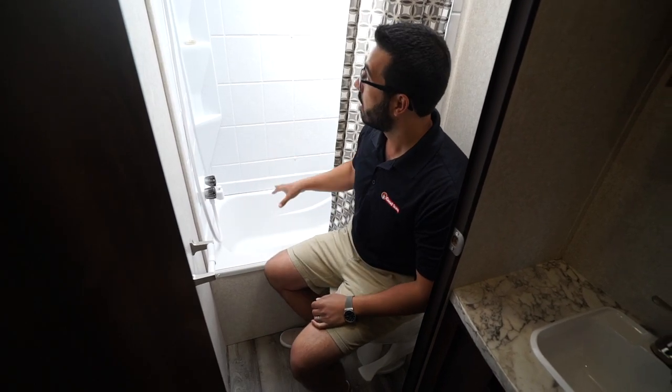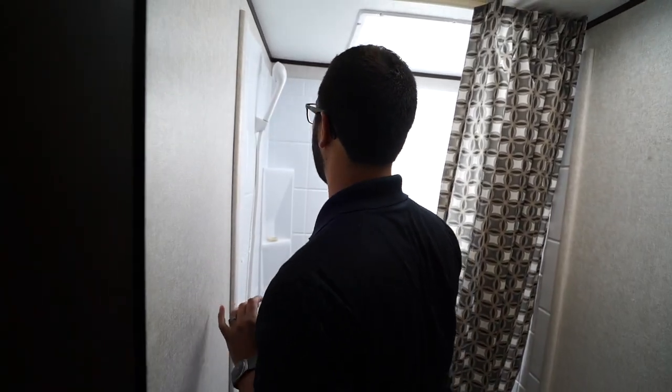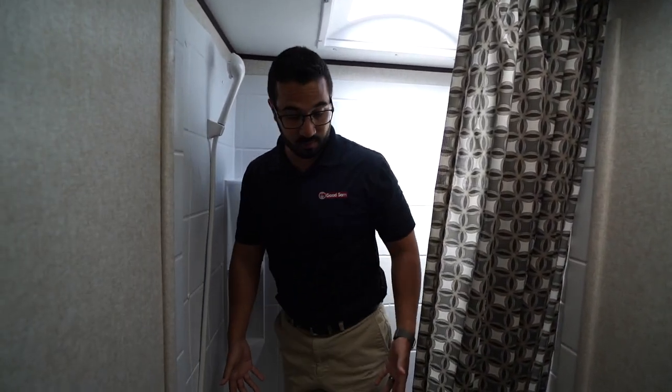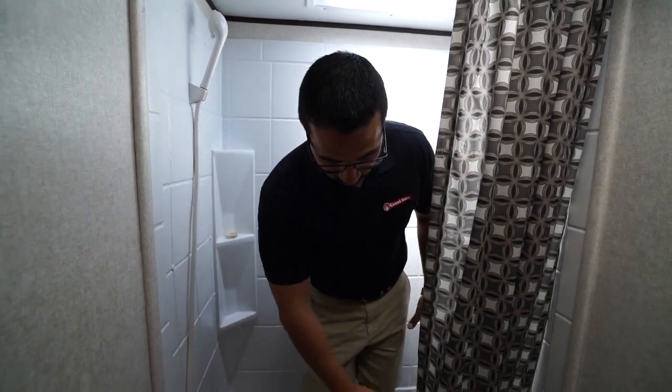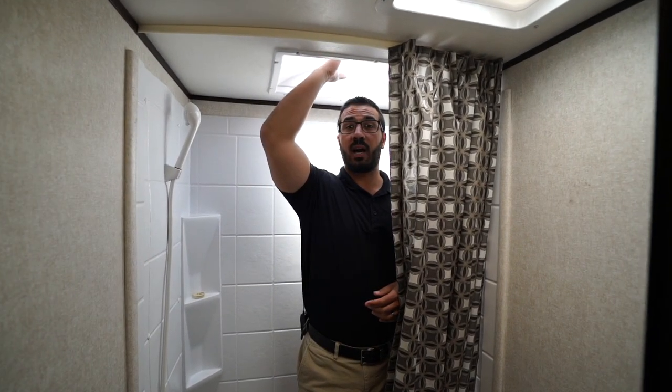The tub shower is over to the side. I like having a tub in a bunk model because if you have little ones that need to take a bath you're still able to do that. It has a higher threshold wall so the curtain stays in better and water doesn't get all over the floor. I am six foot and there's still a little bit of clearance, even more with that skylight.